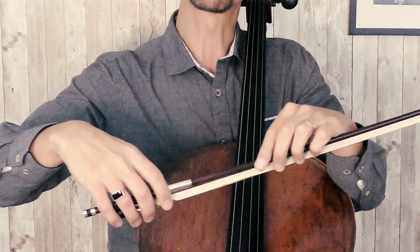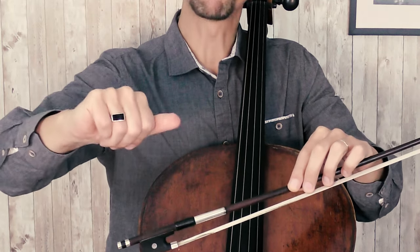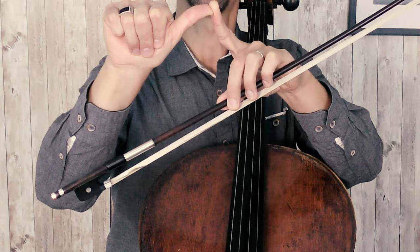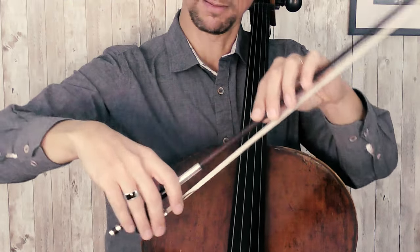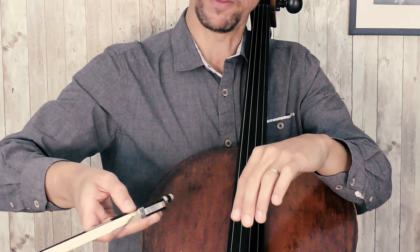Make sure that your thumb is flexible. Try to play with a different thumb position. You want to avoid a position where your thumb is squeezed and this part is straight. The best position is to try to keep it flexible.